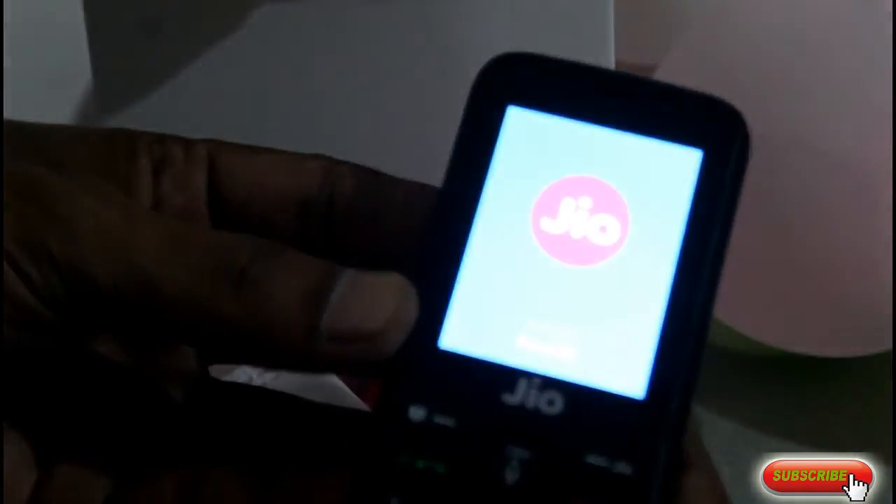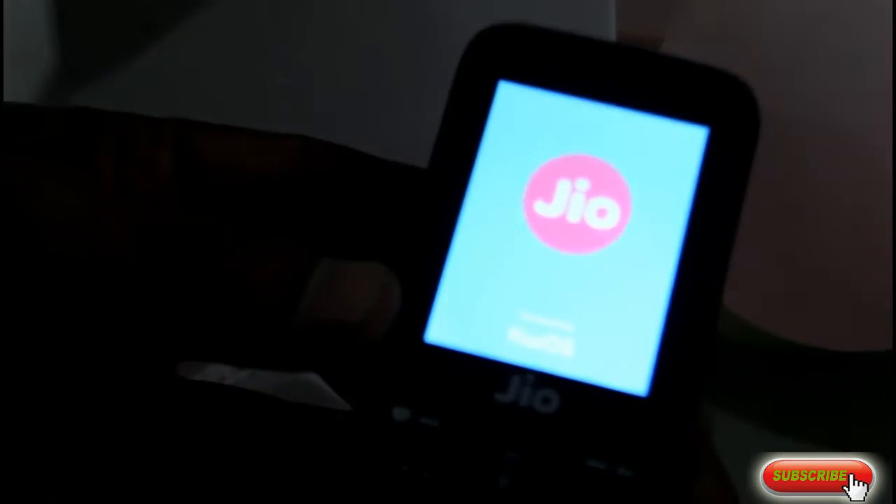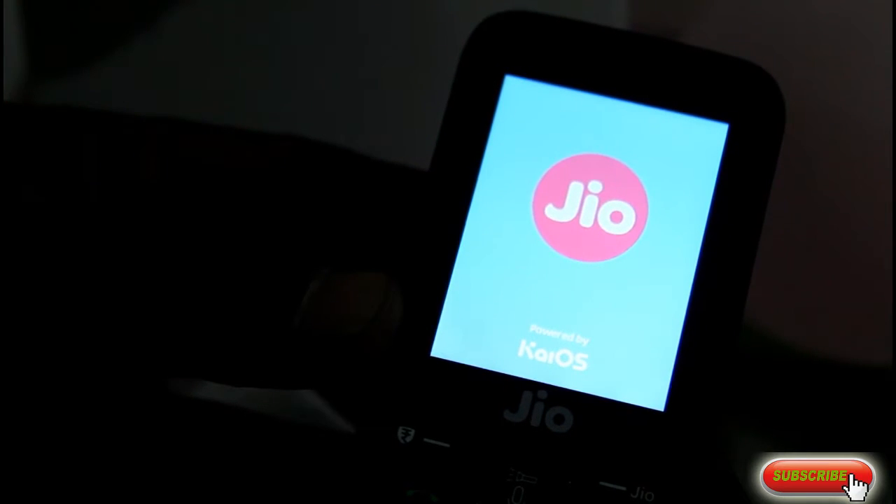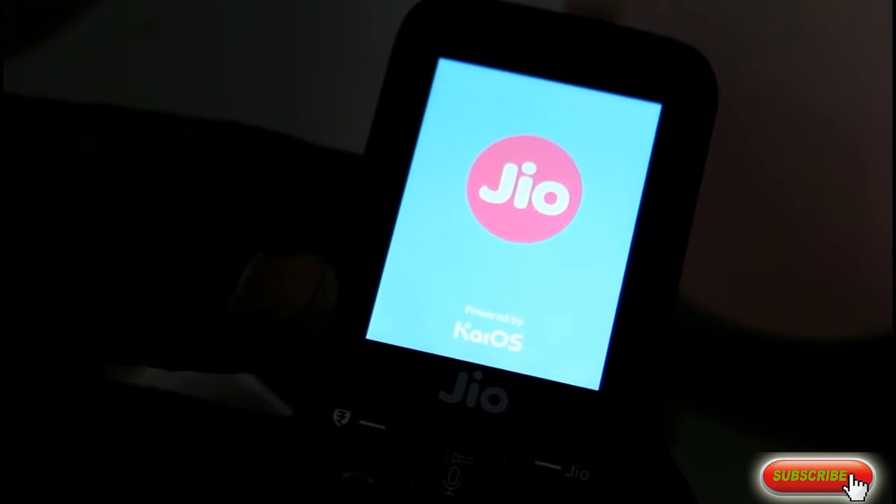First setup of JioFone is not developed yet. It is a JioFone powered by KaiOS.